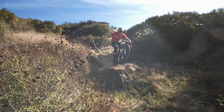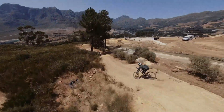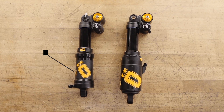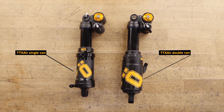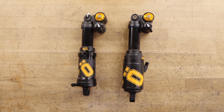At olins.com, you can access manuals and find the specification for your product. The TTX AirShock is available as a single or double can shock. This video covers both models. You can use the Performance Suspension Guide at olins.com to calculate your specific spacer volume.